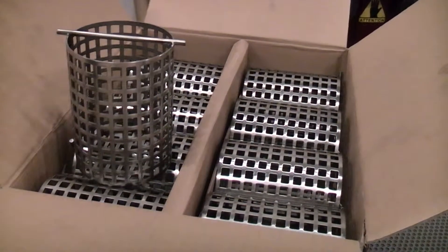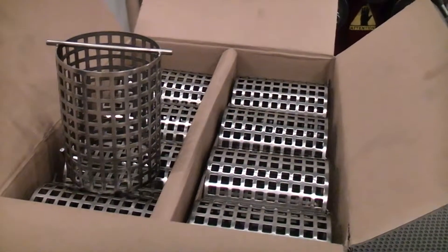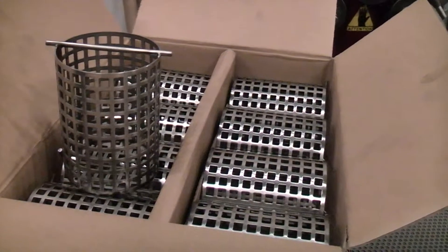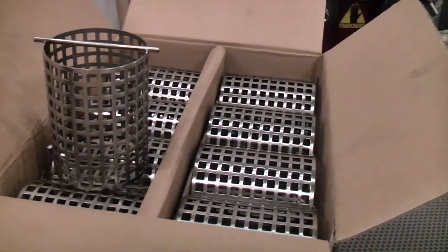A-filter produces and supplies 20 pieces basket. The baskets are produced from perforation plate with a mesh of 8 by 8 mm in square and with a thickness of 1.5 mm.